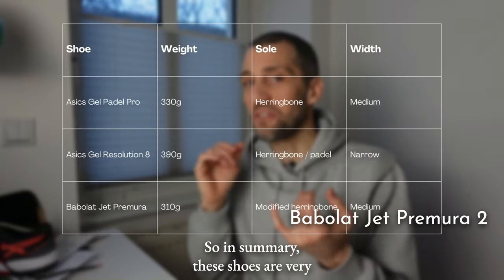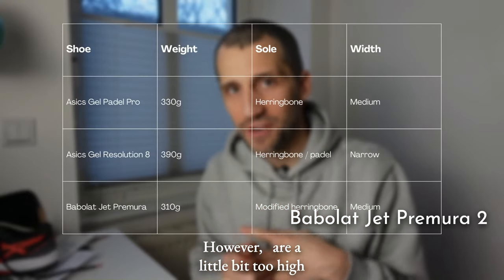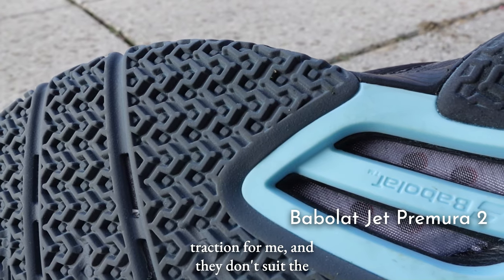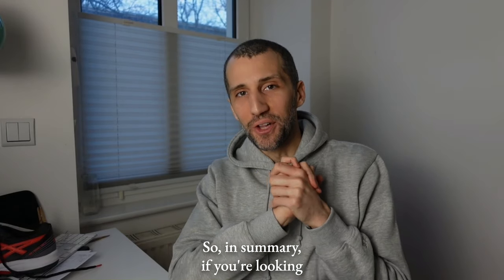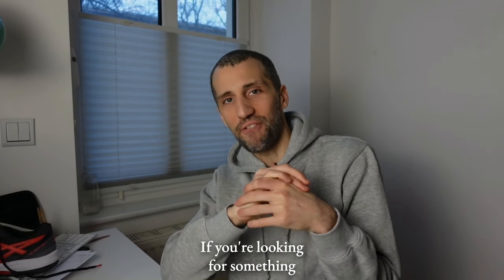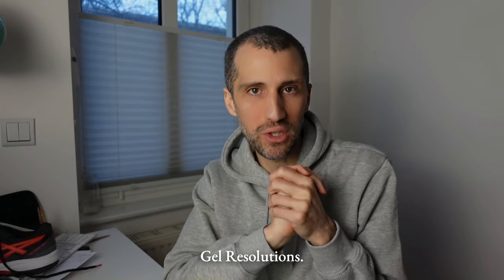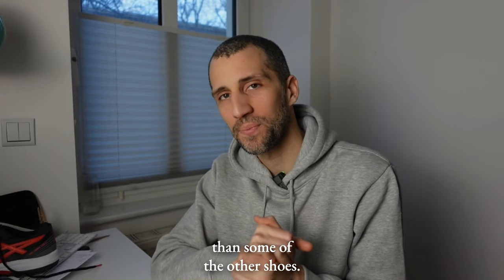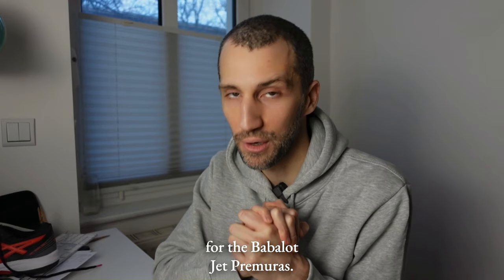In summary, the Babolat Jet Primera 2s are very lightweight, super breathable, and very comfortable. However, they are a little too high traction for me, and they don't suit the shape of my foot as well as other shoes. Overall: if you're looking for a good deal, go for the Gel Paddle Pros. For cushioning and support, go for the Gel Resolutions — note they're a little bit tighter. And if you're looking for something lightweight and breathable, go for the Babolat Jet Primeras.